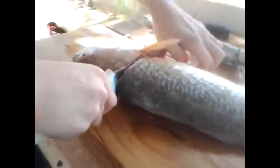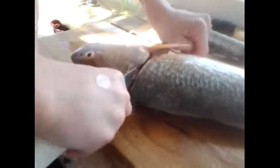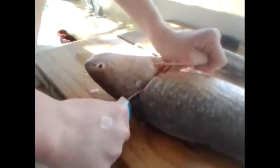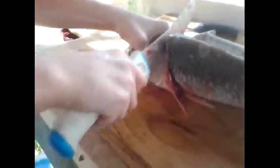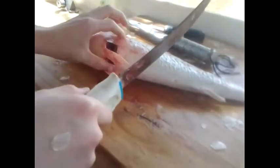Just beat it — there you go, get that head off there. This is a very difficult fish to get the head off. Some of you out there do it in like 10 seconds, but there we go. Let's say bye to him — toss the head in the water and let the alligators get him.